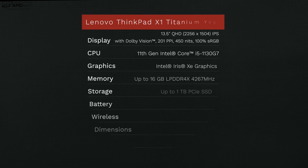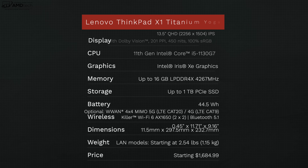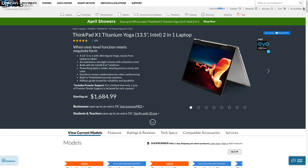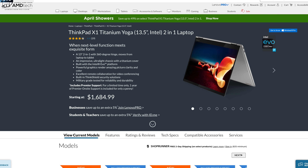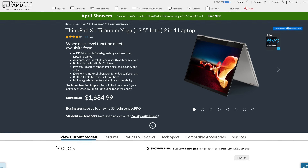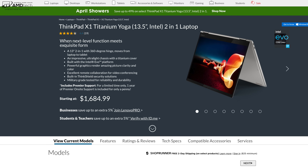In the interest of transparency and full disclosure: I'm not being paid or sponsored by Lenovo. All opinions are my own. Lenovo is not getting copy approval — they're seeing this video for the first time just like you. This review unit was provided by Lenovo and I'll be sending it back when done. Pricing for the X1 Titanium Yoga starts at $1,684.99 — I'll put the link in the description below.